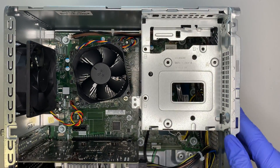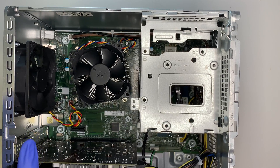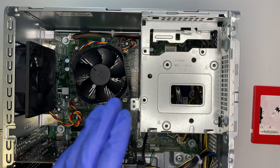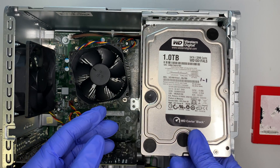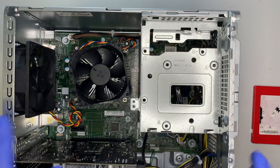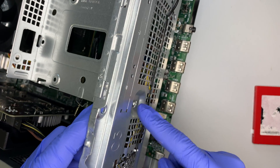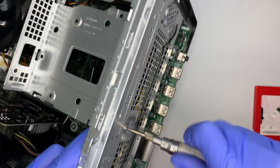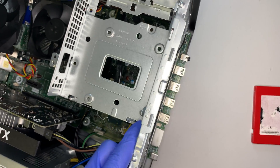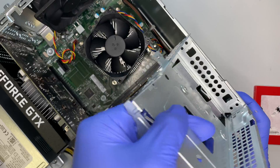Here you can see the additional slot where you can install an M.2 drive as a secondary drive, or you can install a larger hard drive — like a six or eight terabyte — which goes right here. Before you can do that, you need to remove the hard drive mounting bracket. One of the screws is hidden behind where the front panel was. Remove that torque screw and then lift the hard drive bracket and slide it out.